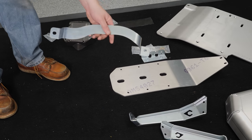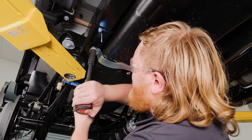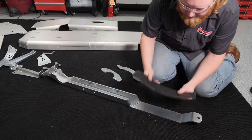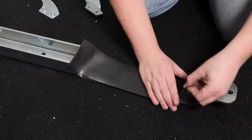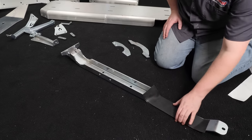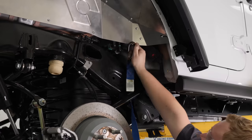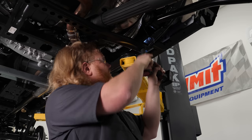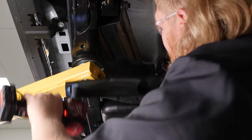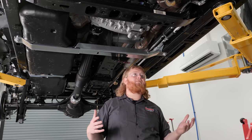Now we're going to grab our gas tank strap and install it. Before we install our stock cross member, we're going to throw a piece of rubber on here to prevent it from rubbing a hole in the gas tank. With that installed, we can put the cross member in. With that done, we can remove our ratchet straps. Now that we have this cross member in, we can go ahead and remove the front one as well.